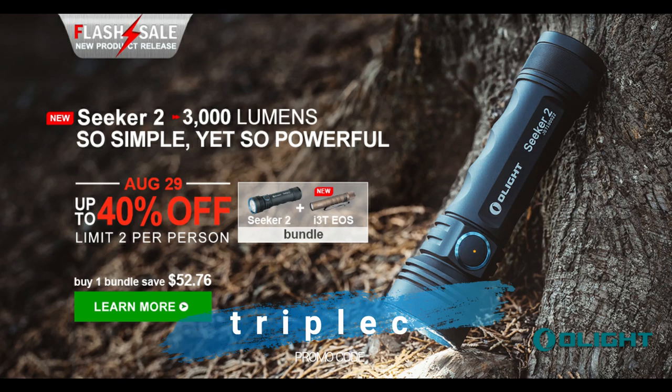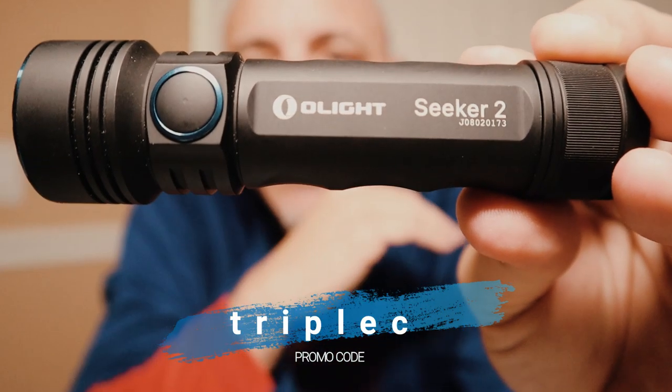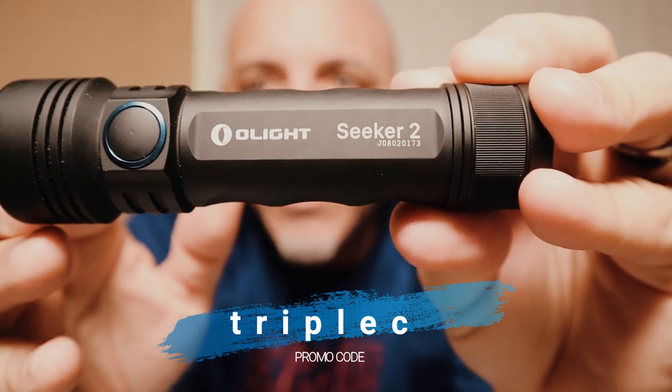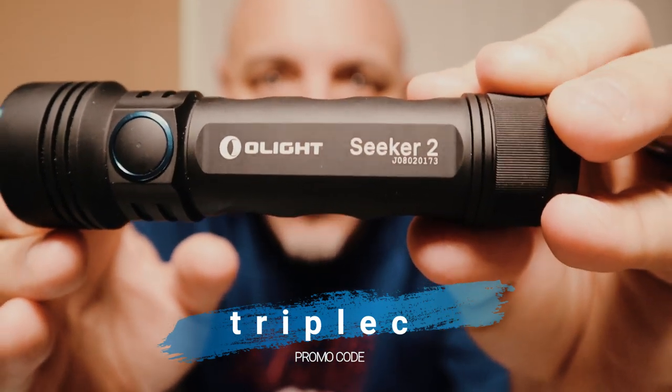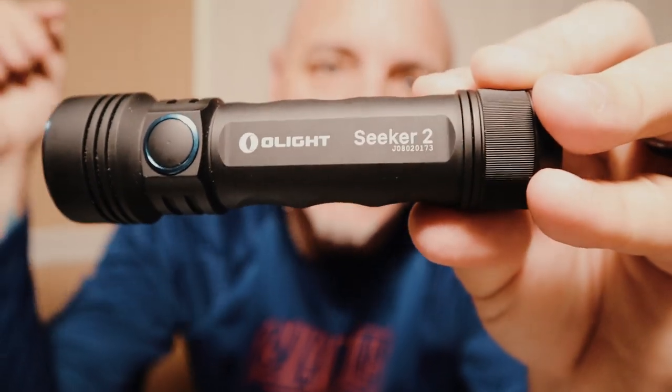They have bundle packages as well — click on the link below and check it out. Make sure you register with Olight because if you do, they're going to give you a free clip or the traffic wand that I was showing you earlier, which I highly recommend — keep that in your car at all times. Thank you so much for watching my review. I guarantee you cannot go wrong with the Olight Seeker 2. Please let me know your feedback. I hope you enjoy this flashlight as much as I do — it's a lifesaver.